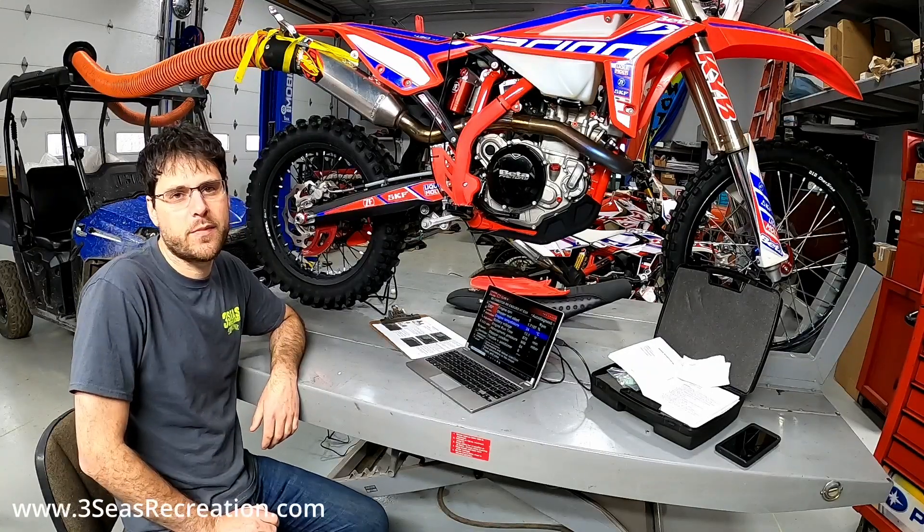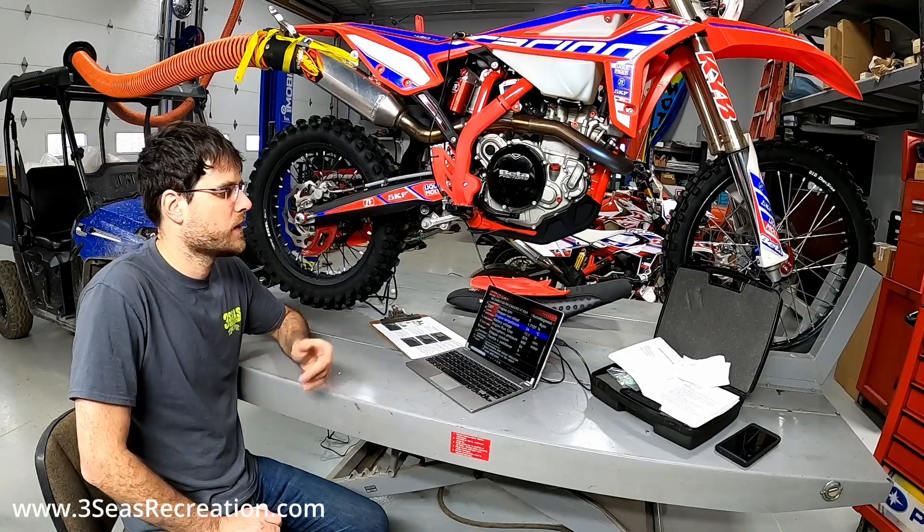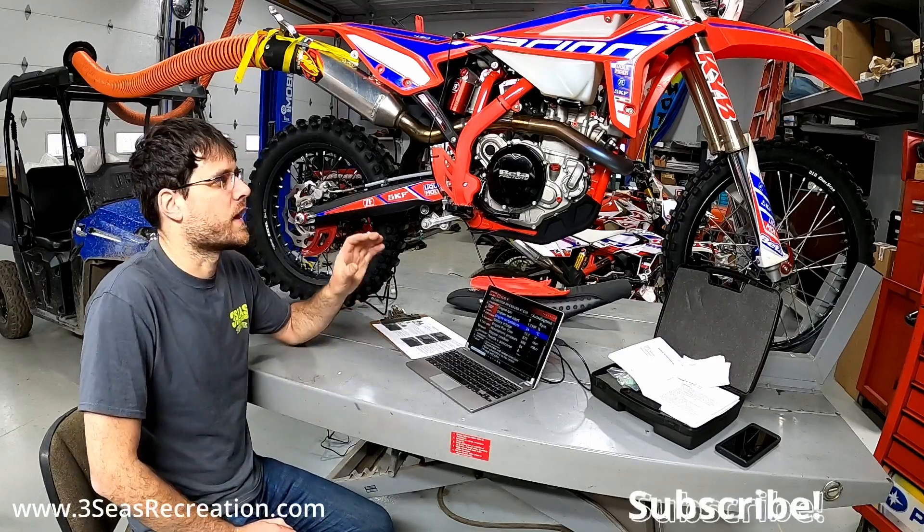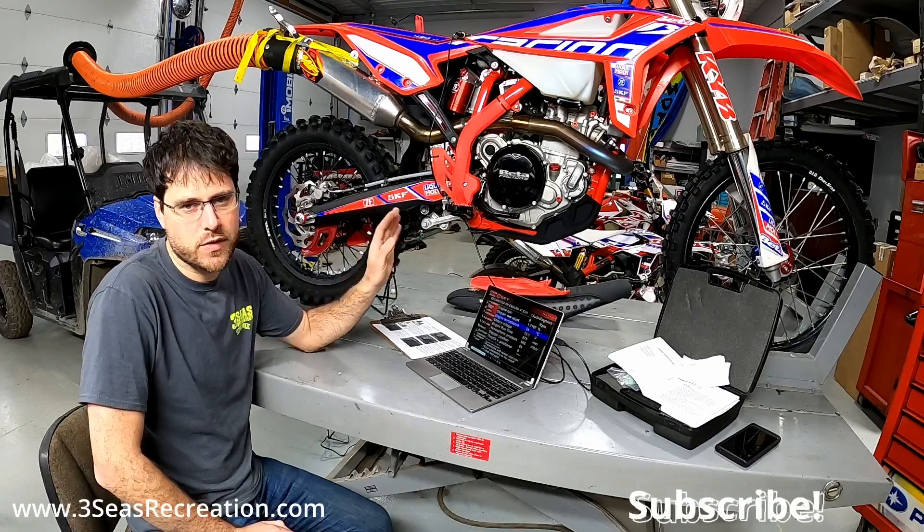Hey, thanks for tuning in. I'm Jared from 3C's Recreation, and today I'm going to give you guys a little rundown of the stepper motor that is on all the fuel-injected Beta four-stroke motorcycles.